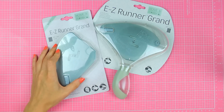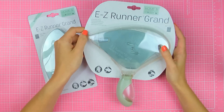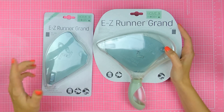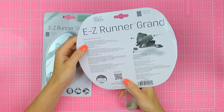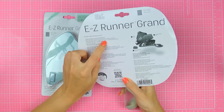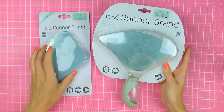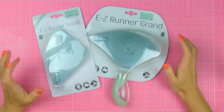First up is this EZ Runner Grand tape runner with permanent white adhesive strips and also a refill. This one has 150 feet or 45 meters, and so does the refill. The description says it's strong, permanent, double-sided adhesive, perfect for hobby and crafts, school projects, framing, and more. Strips allow application in straight lines, curves, circles, and small spaces. Mix and match with any EZ Runner Grand refill, and easy to use with an unbreakable plastic liner. Never used this one before — really excited to try it, and seeing how much adhesive there is in each of those, I think it's going to last me for a very, very long time.